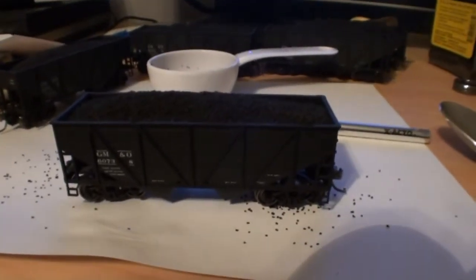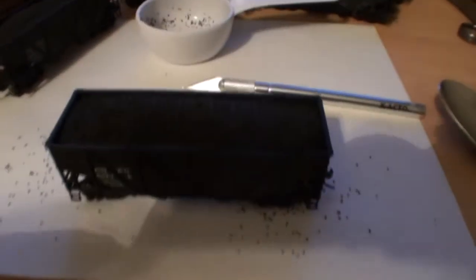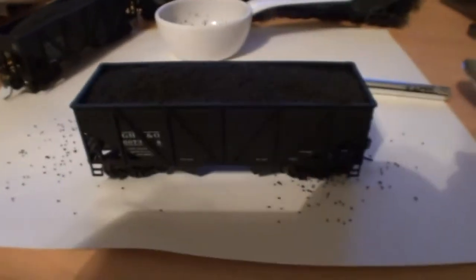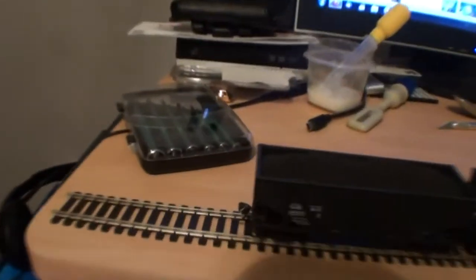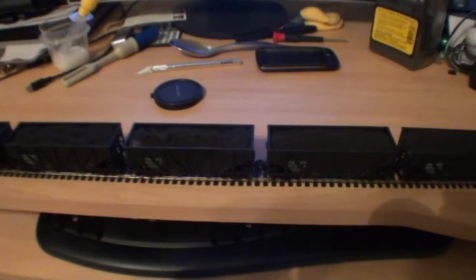Hadn't done any model railroading stuff in a while, so I thought I'd take the opportunity since the wife was out with her mom to do that. Hope you guys like it. If you have any questions or any tips, shoot them over to me. And here's the consist, all put together on a little piece of flex track - all loaded out, decked out. That one's still drying, that one's still drying.